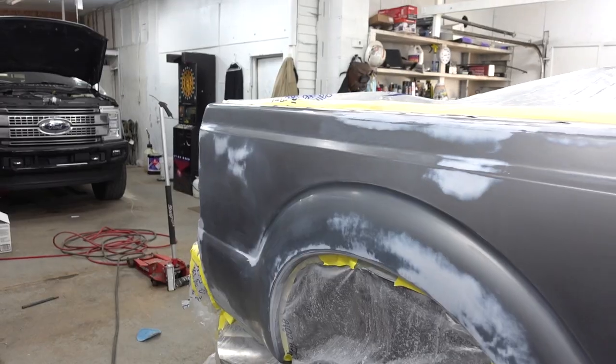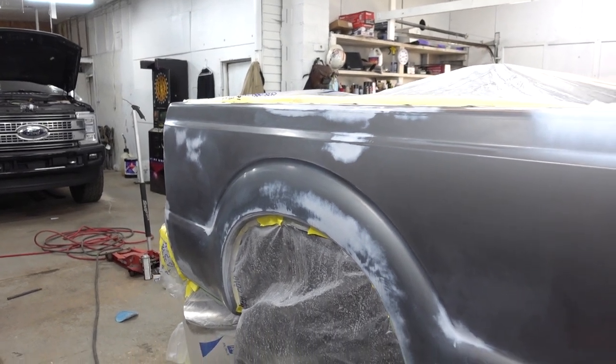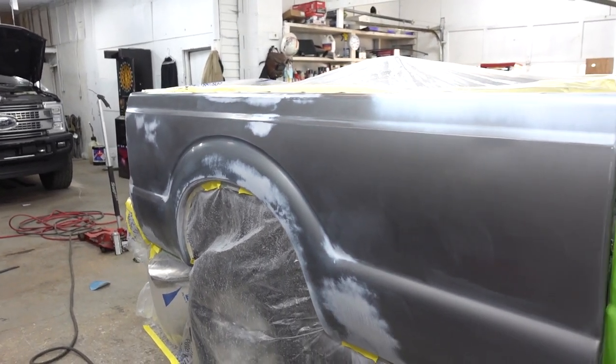After the 600, I took 800 all over the entire panel and scuffed it up pretty good. I made sure not to burn through in any areas that didn't need it, just to make covering easier.